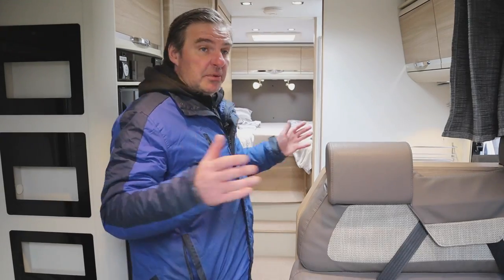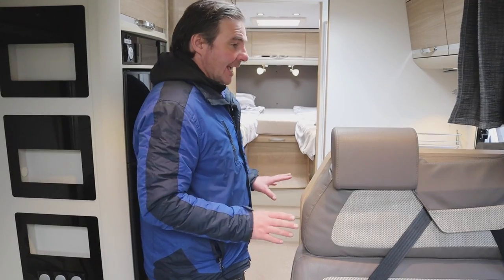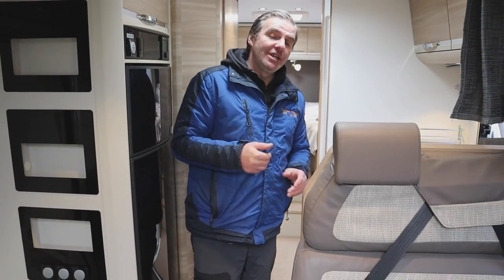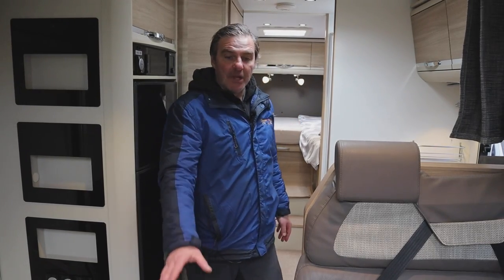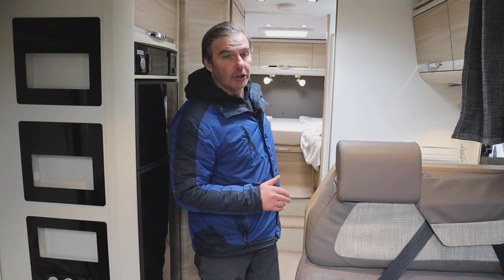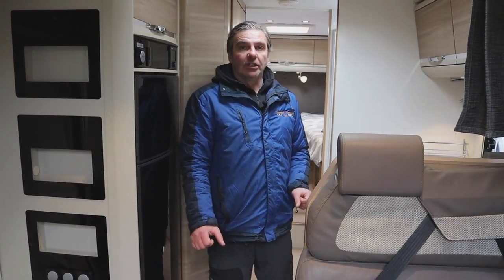So there you go, setting up your Adria Matrix. I've pretty much shown you how to do everything — your water, heating, fridge, and how to drain your van down. Having set this van up, it's a really nice, versatile family van — it could be used for family or just two people, ideal for going away for weeks and months. You've got your electric drop-down bed, single beds at the back, you can make another bed in the dinette, and you've got your separate shower, toilet, and kitchen. Hope you've enjoyed the video — if you have, subscribe and hit the like button, and we'll look forward to showing you another motorhome.